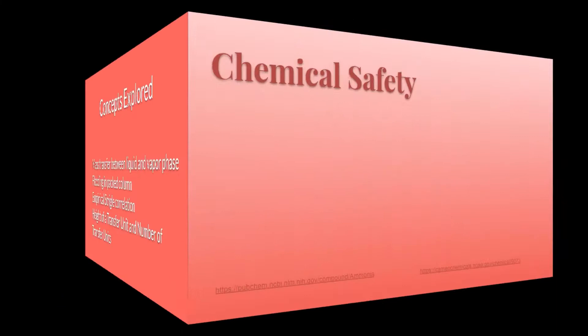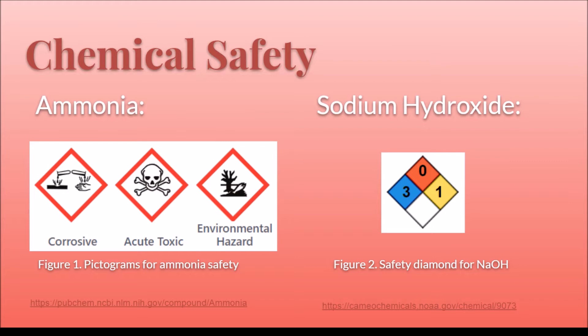The chemicals used in this experiment are ammonia and sodium hydroxide. Ammonia is corrosive and an acute toxic — do not inhale ammonia as it presents inhalation hazards. Sodium hydroxide, according to the NFPA diamond, may cause serious or permanent health injury and can become unstable at elevated temperatures and pressures. Be very cautious when handling these compounds and make sure proper personal protective equipment is worn at all times.